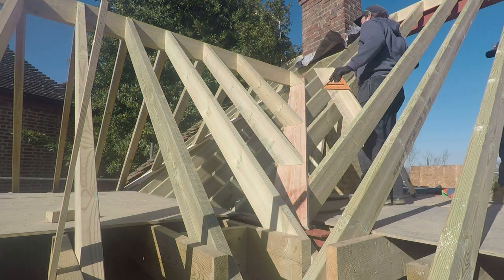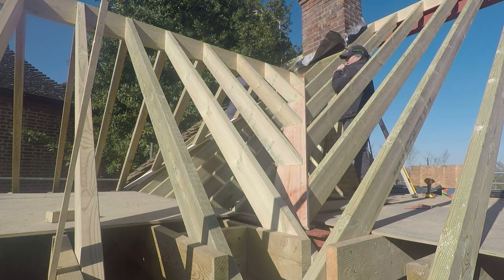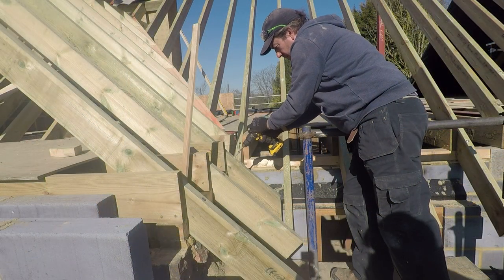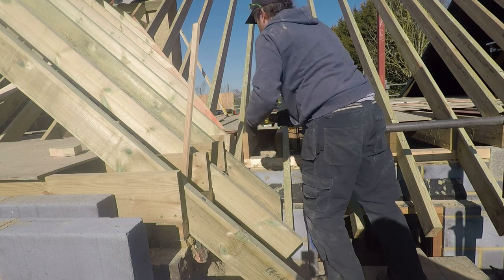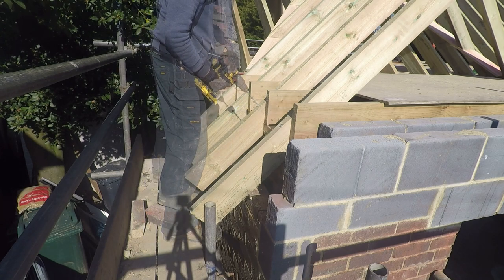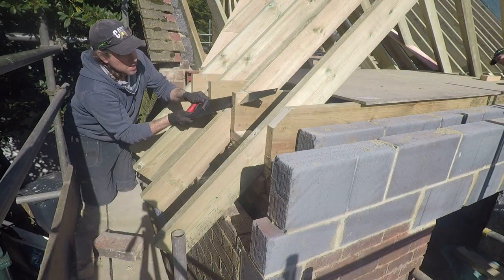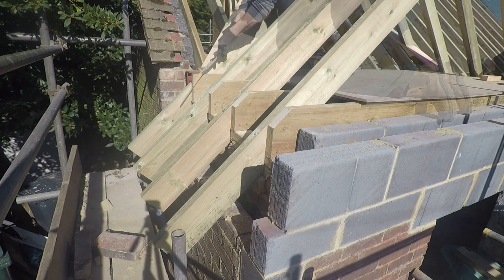Making sure we're sitting level, and then the last one goes in. Fixing down with spax bolts into the wall plates, and also trimming off the ends of the joists - just getting them out of the way, finishing off and neatening up. Till we get to that point where we're getting close to being ready for battens and Tyvek across the top.